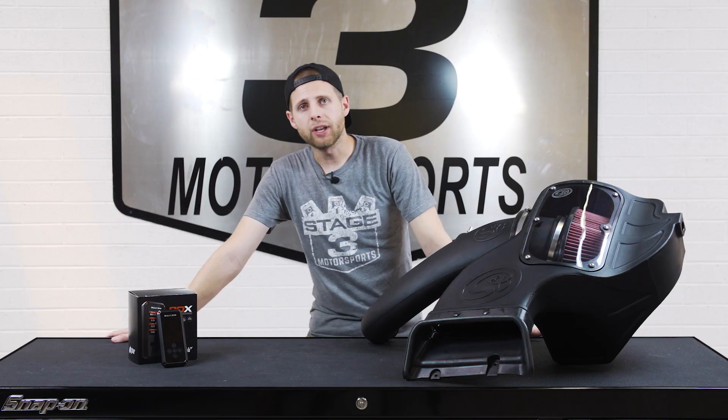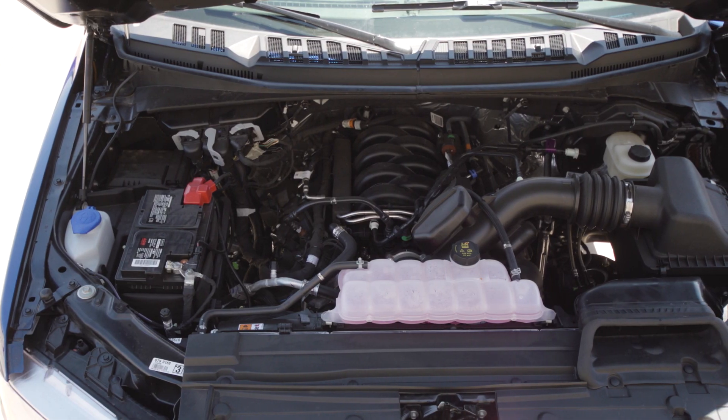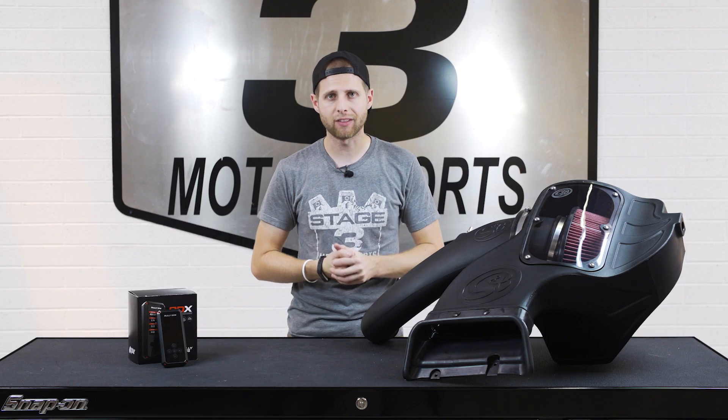Now, jumping right into it — if you guys were paying attention to our previous tier of the budget build for the $2,000 mark, we didn't really get a chance to pop the hood and get mods going on the actual 5.0 engine. We didn't have the space in the budget, but now that we're bumping the budget up to $4,500 in this next tier, we have some room to really get to work and see if we can pull some extra power out of that 5.0.